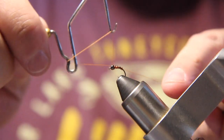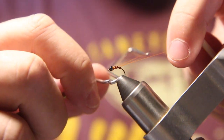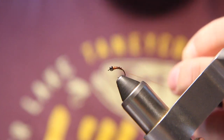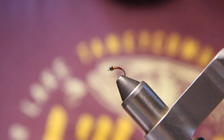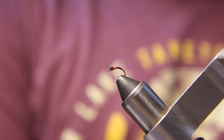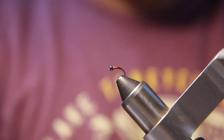Then I'll whip finish and cut my thread off. There you go — that's the rusty midge. We will have a kit on the website with all the components to tie this available soon.